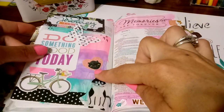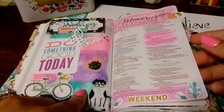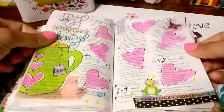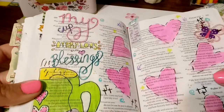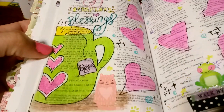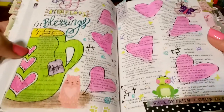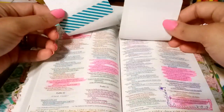I think this is the page — this may not be the page, but I do have a process video where I showed how to do the card technique. I just do a lot of those card techniques because it's super easy. Here I was playing around and I just drew a little cup. Added some stickers and some sticky notes.